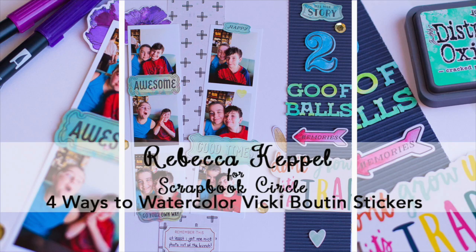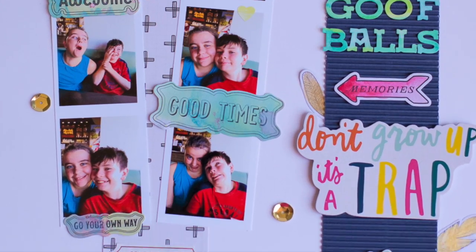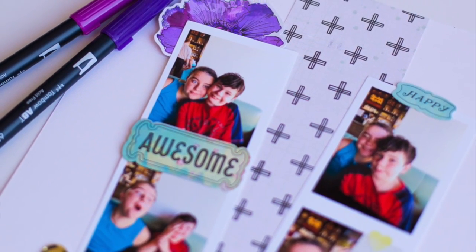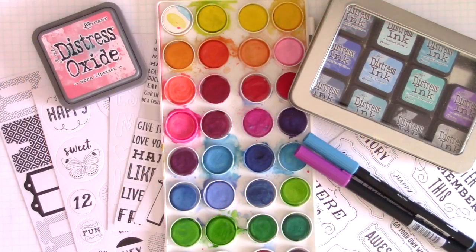Hi everybody, I'm Rebecca Keppel. I'm here for Scrapbook Circle today, and I have a tech tip for the month of July, which is four ways to watercolor the Vicki Boutin stickers that are found in the July add-on called Laugh More.